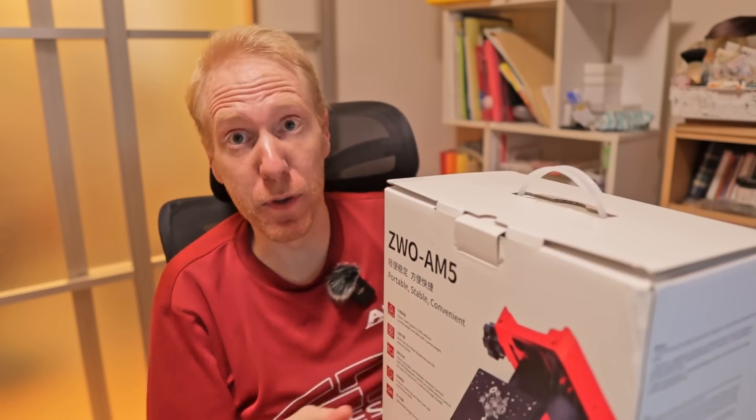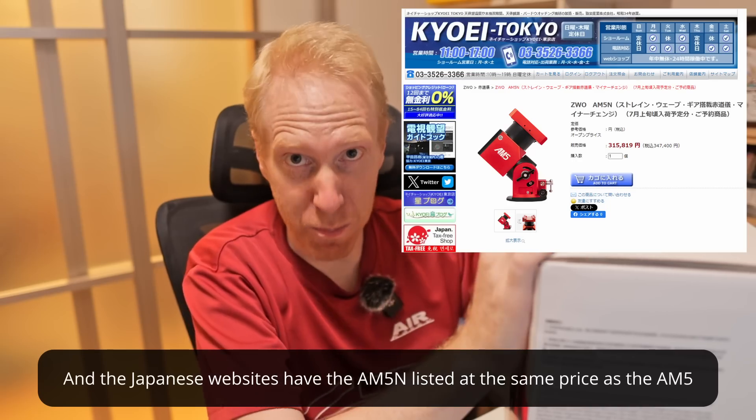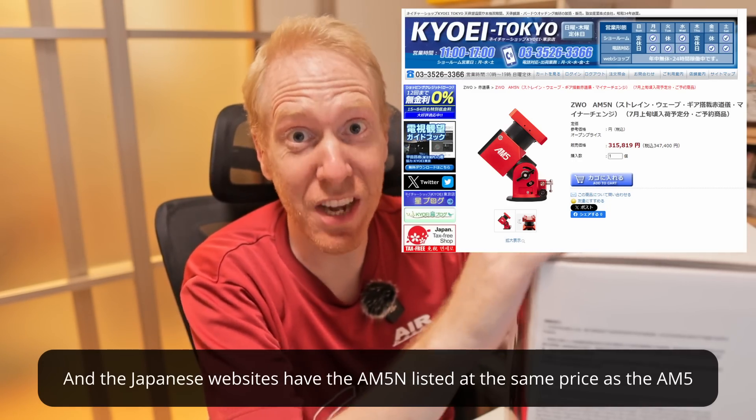It's not because anything bad happened to the previous one. It's simply because there is a new version of the AM5 mount that has been dubbed the AM5N, although I'm not sure whether it completely replaces the older version or is sold in parallel. I do believe it's the former. Japanese websites already have the full specs for this mount and a few things have changed.